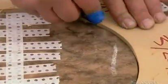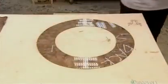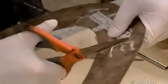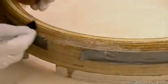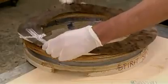Then they lay the ring pattern onto the veneer, trace and cut out the shape. Next, they notch the veneer ring so that it can fold over the ring's edges. After coating the plywood ring with glue, they center the veneer and tape down the edges.